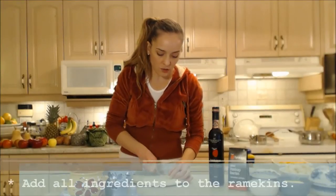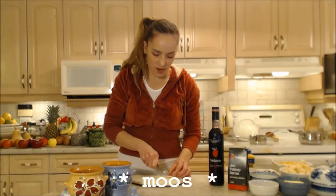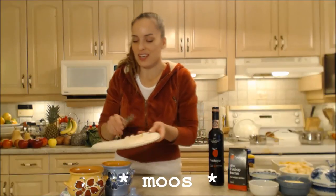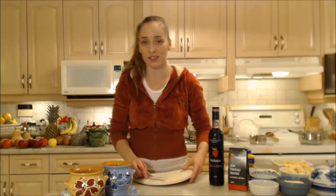We do a lot of these little fruit stews — we call them moos, spelled M-O-O-S. It's not "mouse" like the animal, it's just called moos. That's what we traditionally have had since I was little. This is what we eat.